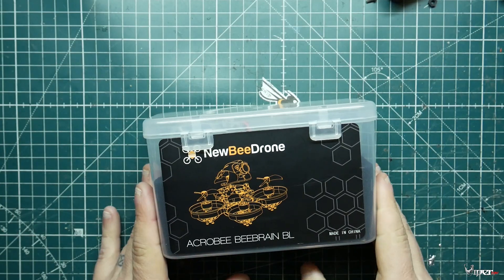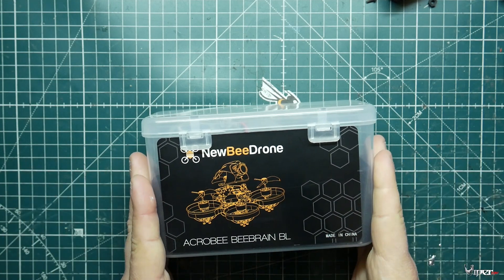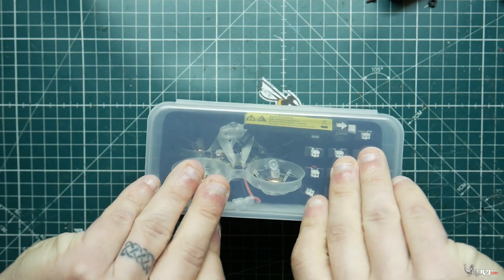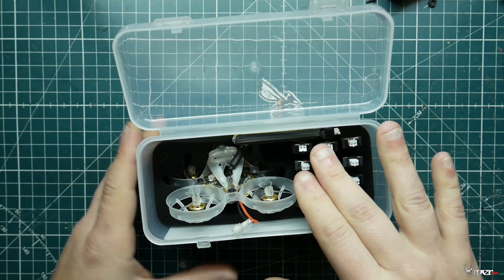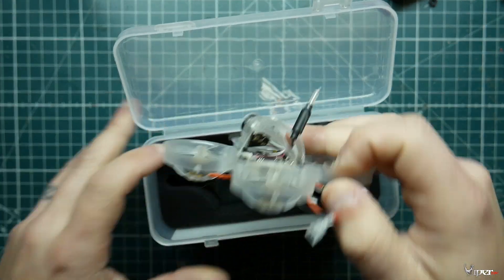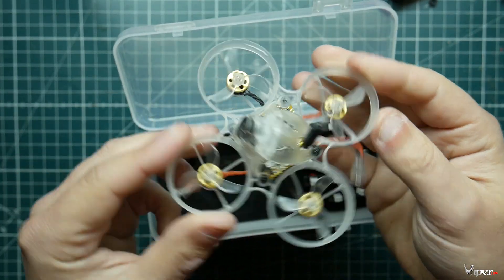If you're going to purchase this, here's exactly what you'll get. You'll get this little case for the Newbie Drone Acrobie B-Brain Brushless. It does not come with any batteries or any extra props, so you'll have to buy those separately. You get the quadcopter fully assembled.